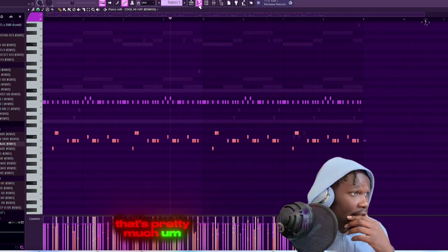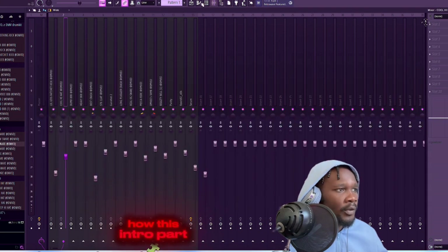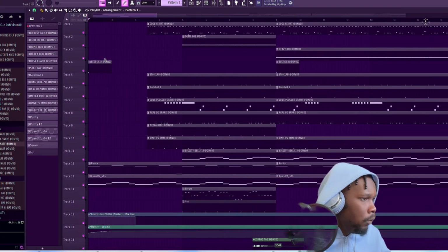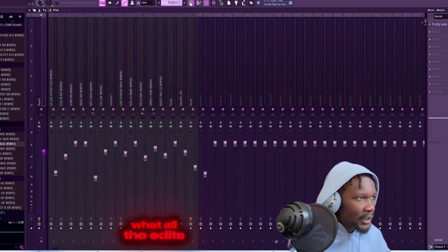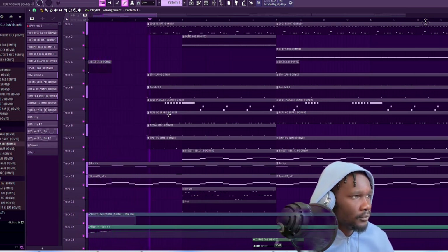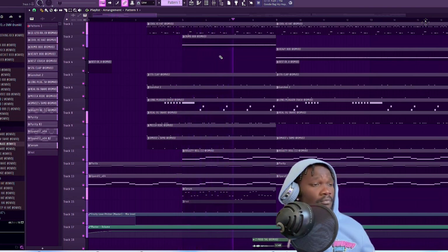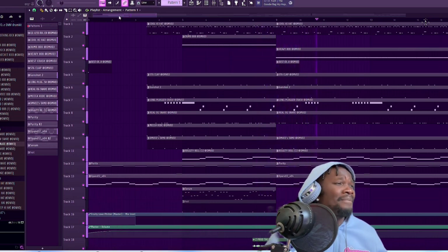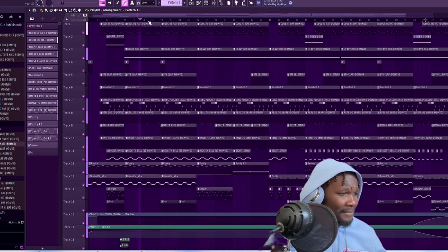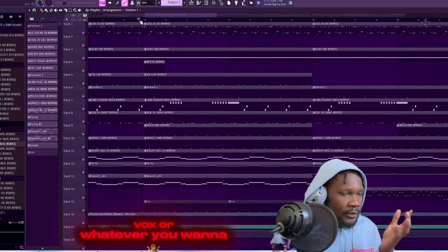That's pretty much it for the pattern. Then of course I go in here and make it unique - let me show y'all this intro part right here. I'm gonna show y'all with the filter and all the edits I did, like the arrangement. And even right here I had to add it afterwards - I added the little vox or whatever you want to call it.